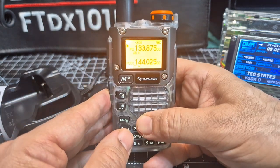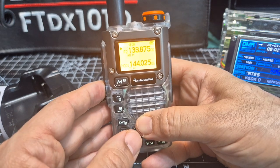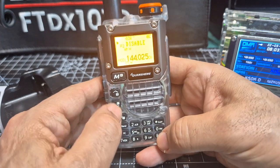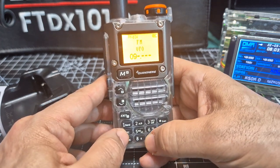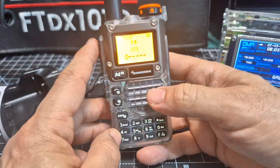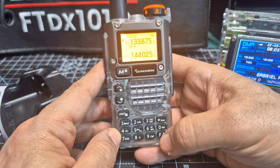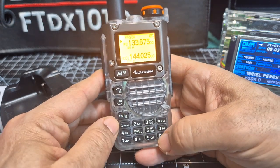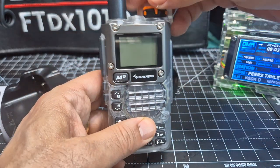You've got a big torch — press that one. You can program the buttons for what different things you'd like them to do. Hold it down — that's squelch off. If you go F and zero it starts up the broadcast radio. It's a bit confusing, isn't it?